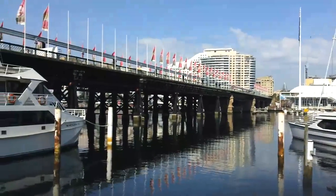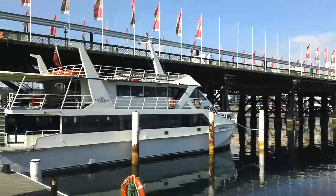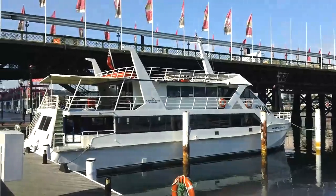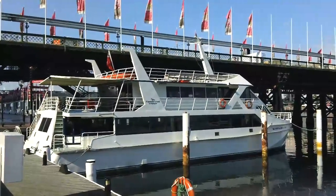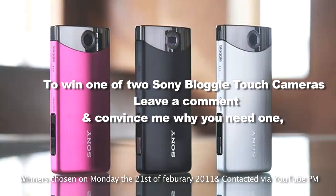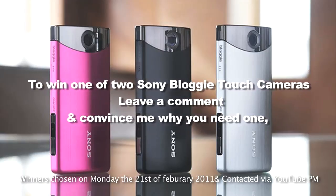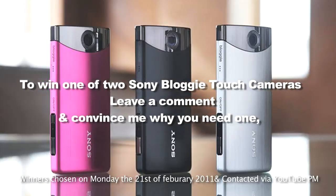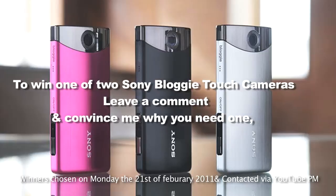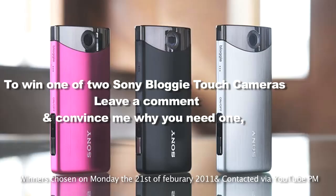Thanks to the folks at Sony, I've also got two brand new Bloggy Touch cameras to give away to viewers who watched all the way to the end. All you have to do to be in the running is leave a comment on this video and convince me why you need one. I'll pick two winners on Monday the 21st of February 2011, contact you for a shipping address, and have Sony send out your shiny new camera. I'm Blunty — thanks for watching, and I'll catch you next time.